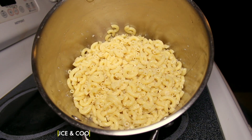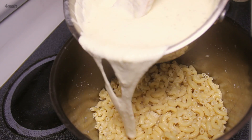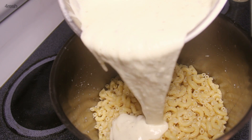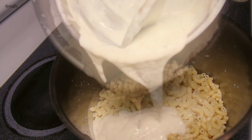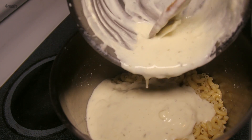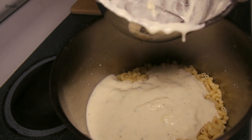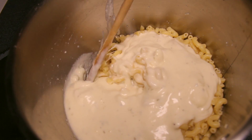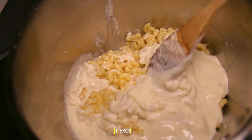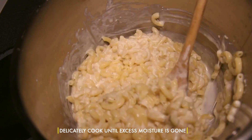Turn your burner on low and we're ready to add the cheese sauce. Delicately stir in your cheese sauce and cook on low until the pasta is tender and the water is cooked out.